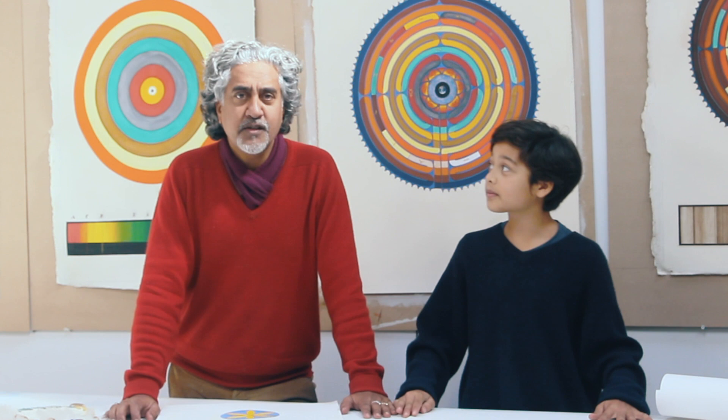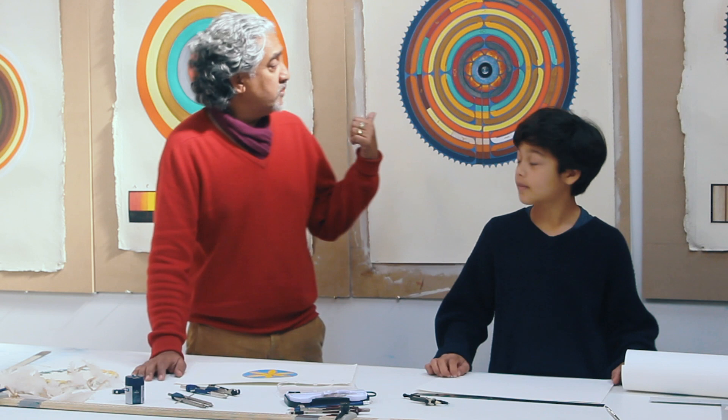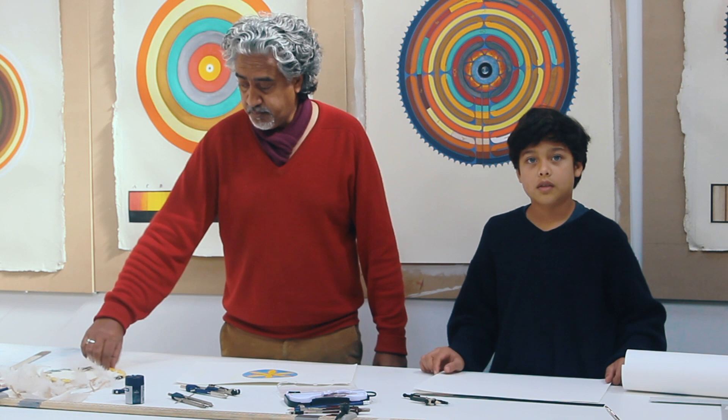Hi, my name is Desmond Lazaro. I'm an artist. I'm here today with my son Basil. Hello. Since homeschooling, Basil and I have been doing a lot of geometric constructions, largely based on my own work as I tend to use a lot of circles and patterns in the geometry of my own work. We brought the Dreamcatcher in the bedroom and today we want to show you how to make a six-wall pattern.